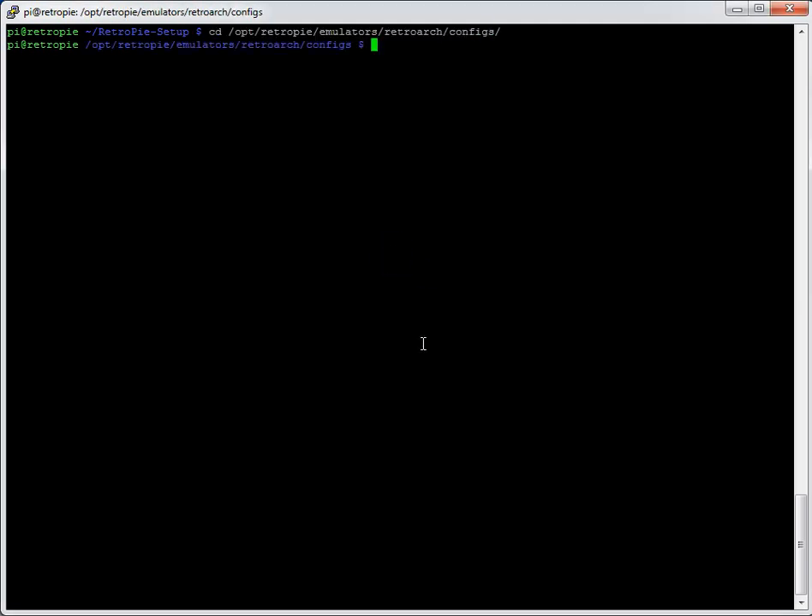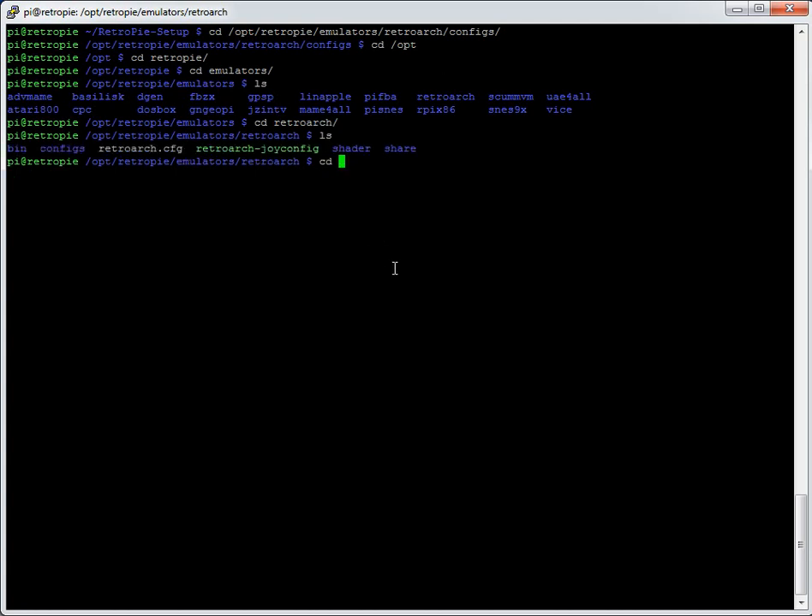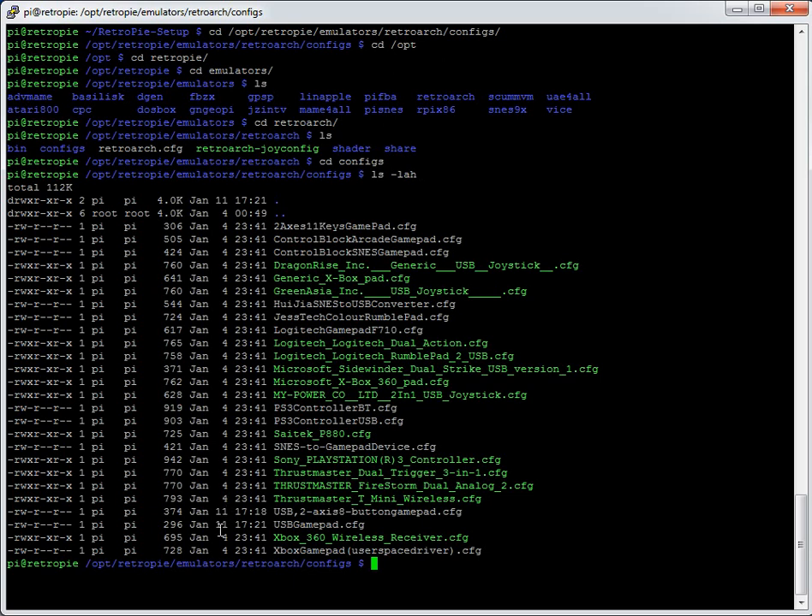Let's go back into that folder. Change directory into the RetroArch emulator configs directory — if you've got version 2.3 this path would be slightly different. Using `ls -lah` I can see on the output that I've created a new file called 'USB gamepad' dated today, while the others are older.